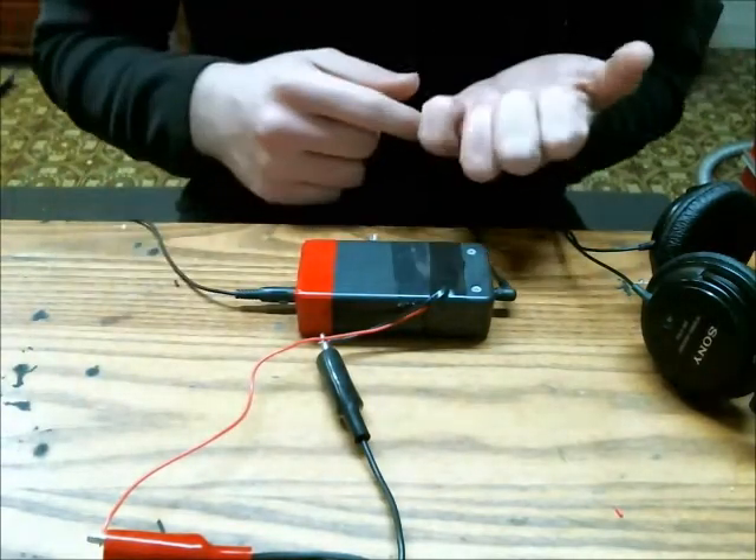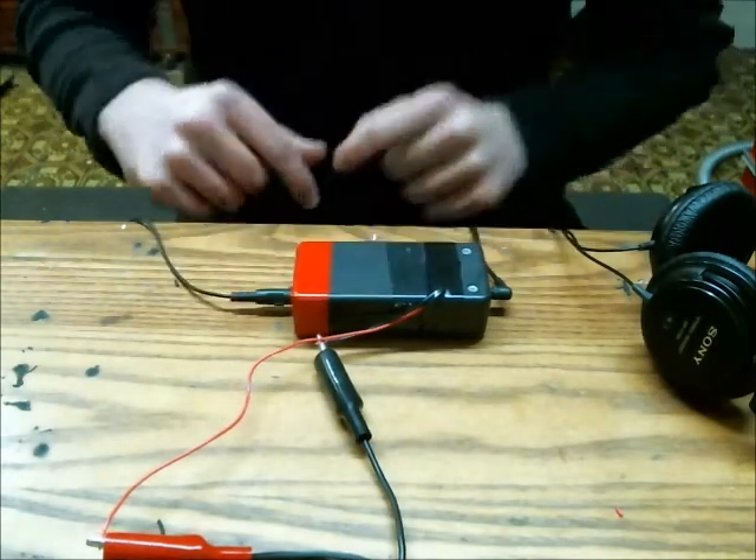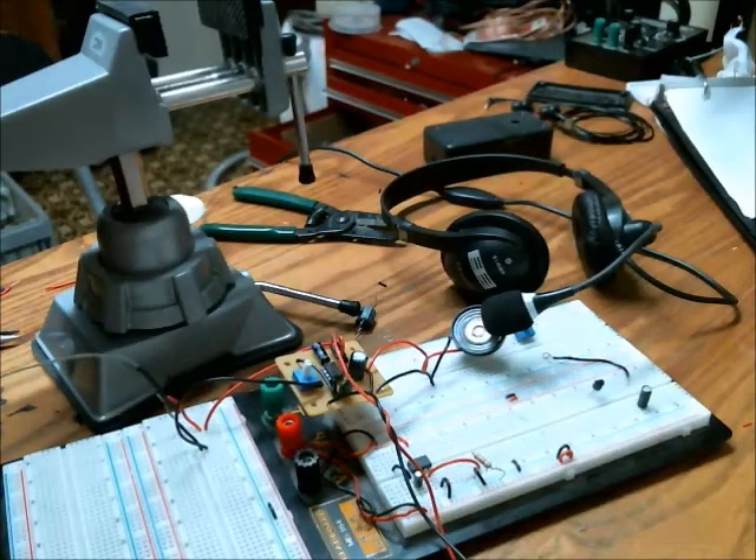Just to prove that this circuit does work, I'm going to show you a little clip of the PCB in action. Transfer from portal board to PCB was successful.